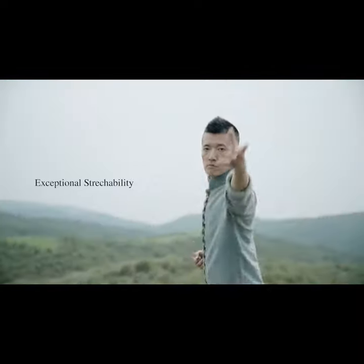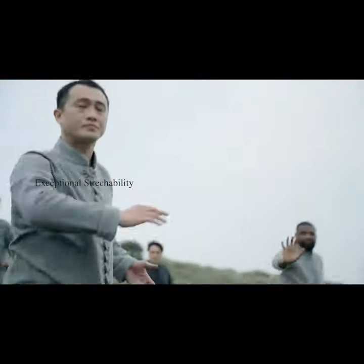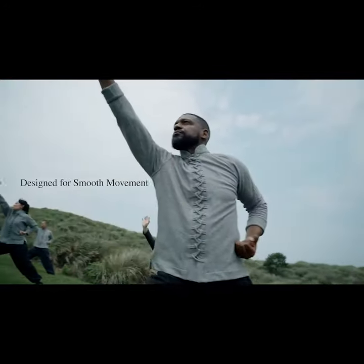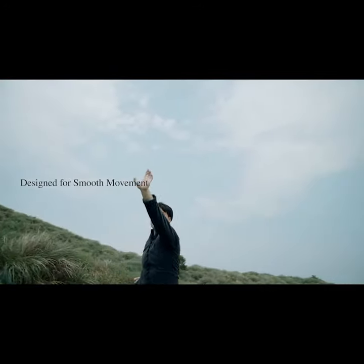Before practicing, a Kung Fu practitioner has to concentrate and remove all possible anger or negative thoughts. The Thorough Loop jacket is more than a Kung Fu attire — it's also a great companion for everyday wear. Putting on the jacket is a ritual that helps you reset your mind.